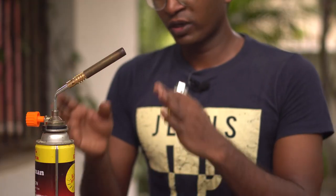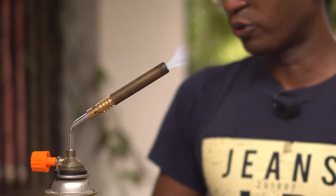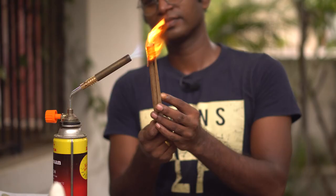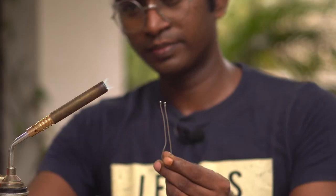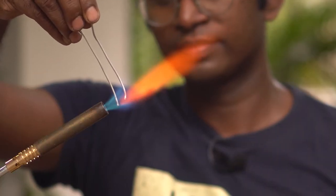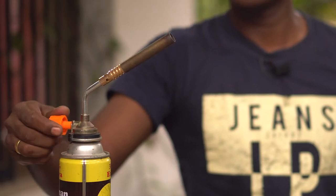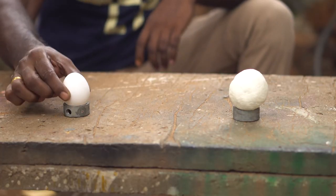Now, if you have a butane torch, you can see the flame and the heat. Let's see it. It's aluminum. So it's a little bit — you'll see the heat. You can see the heat.